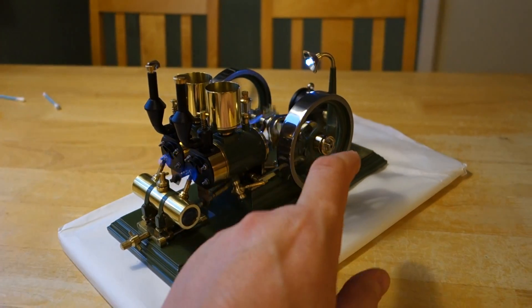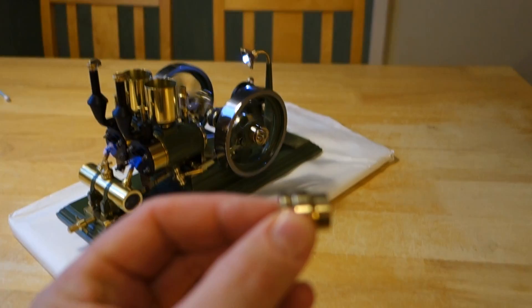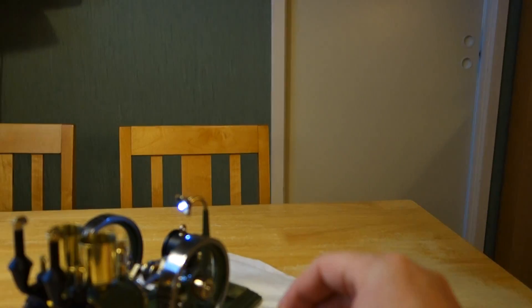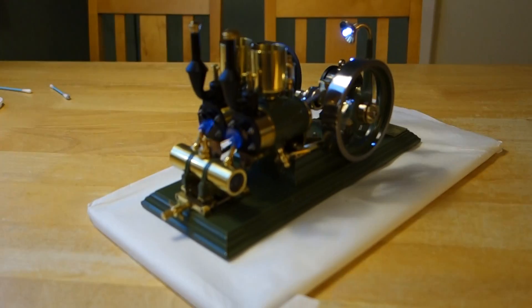I have a separate pulley wheel — this one — which I may screw on here if I would like to try accessories with the engine.